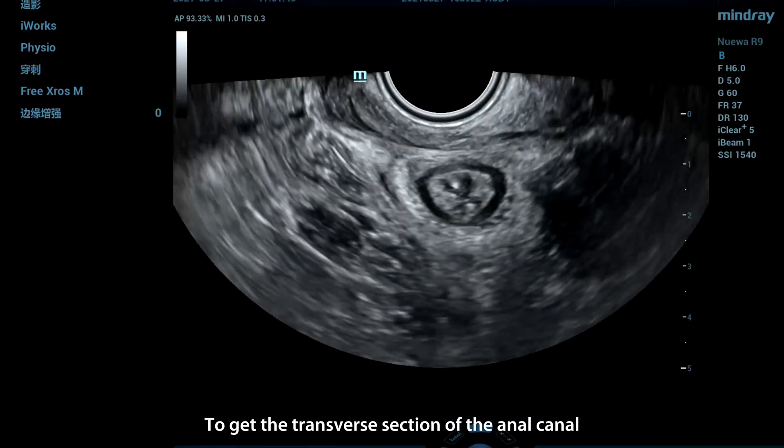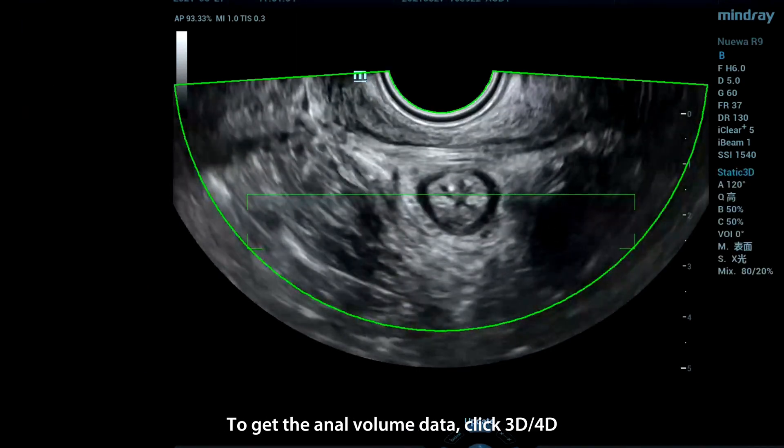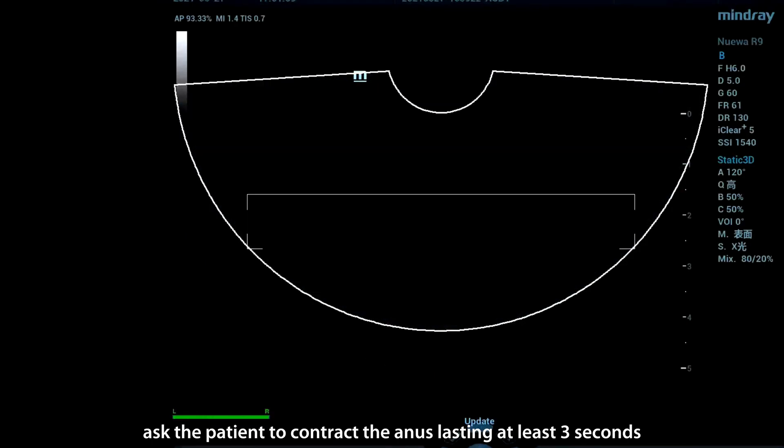To get the transverse section of the anal canal, turn the probe 90 degrees counterclockwise. To get the anal volume data, click 3D-4D and ask the patient to contract the anus lasting at least 3 seconds.